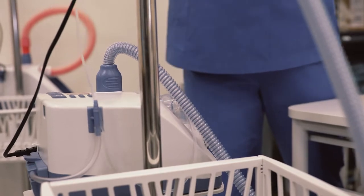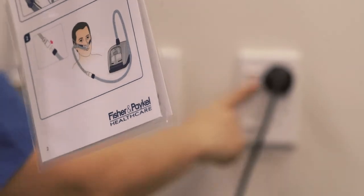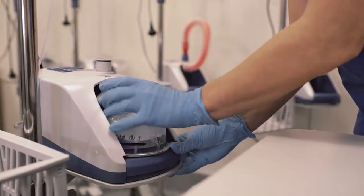It's easiest if you leave the Evo2 on the mobile pole stand. Switch off the unit and unplug from the mains utility power socket. Remove the breathing tube, water chamber, and water bag, and safely dispose of them.